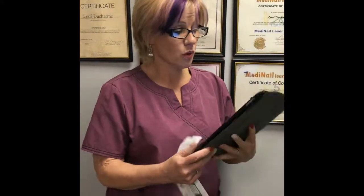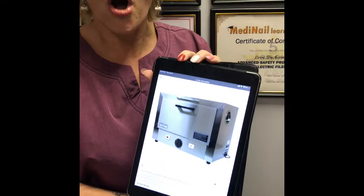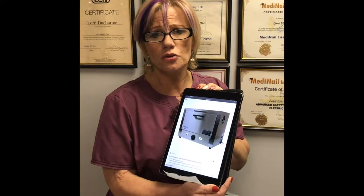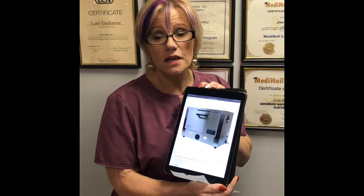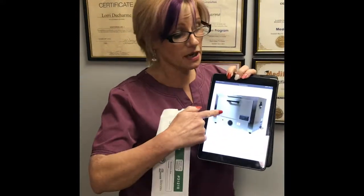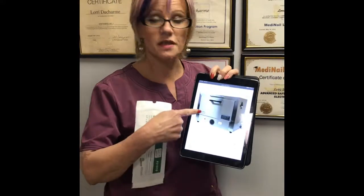Another tool that is acceptable as a sterilizer is what we call a dry heat sterilizer — here's a picture of one. This is also considered an autoclave, just a dry heat autoclave. Instead of high-pressure steam, these use intense heat coils that get very hot — I believe 330 to 350 degrees or hotter — and the required sterilization time is 60 minutes. This essentially bakes everything, which is also acceptable, but you cannot use these types of paper bags in a dry heat sterilizer — you need to use nylon bags.